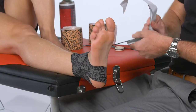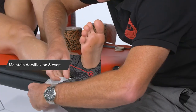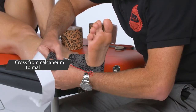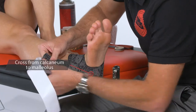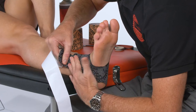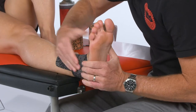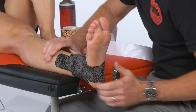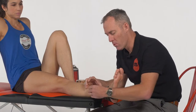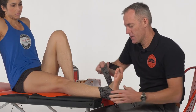Depending on whether we want to target more the anterior or posterior structures, we can continue in different ways. The simple version is to come back into almost a figure-eight, sweeping around and then coming straight up across that malleolus to finish up on the lateral aspect of the lower leg. That is really targeting more the anterior talofibular ligament — we're in dorsiflexion and eversion as we do that.